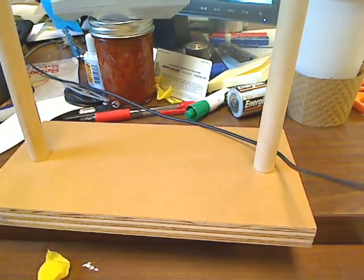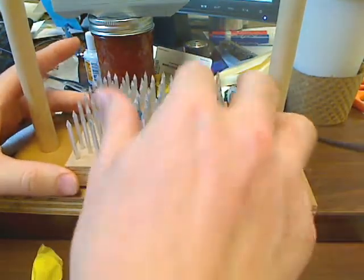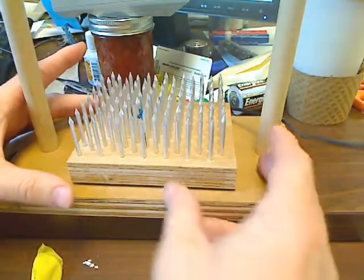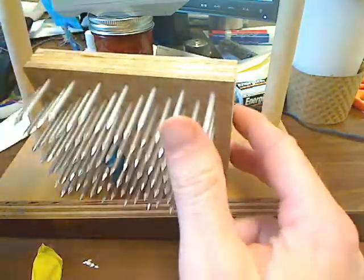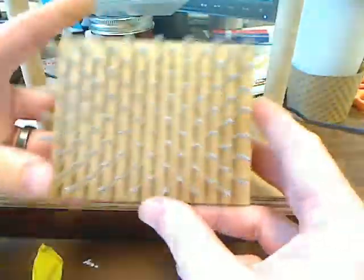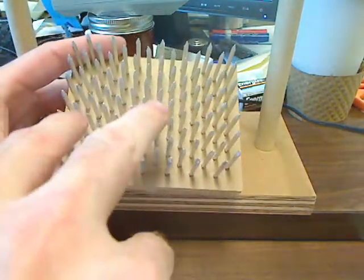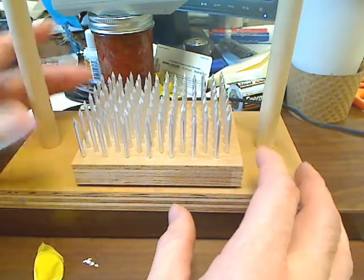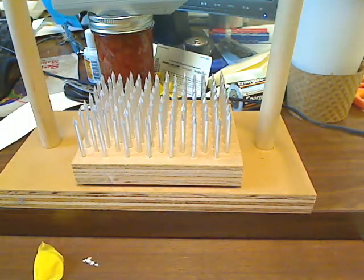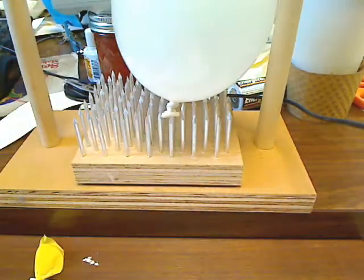So now for my next feat of magic, here we go. We will now attempt — just ignore the dead balloon bits on there — we will now attempt to put on a few more razor sharp nails. They are quite sharp, I promise you that. Thank you, Flynn Scientific. So another balloon. We'll go ahead and set it on there and see if it'll stay.